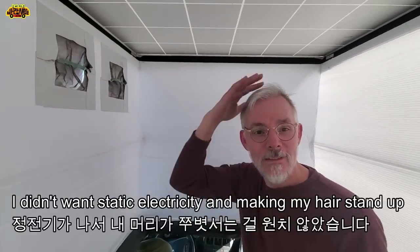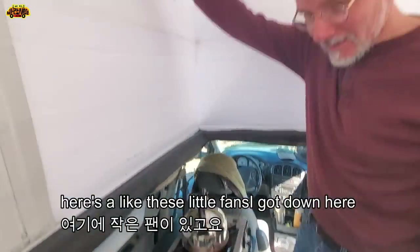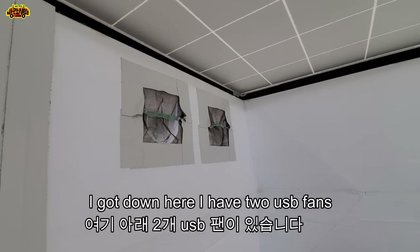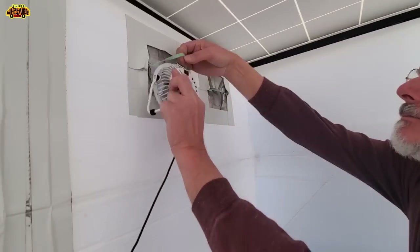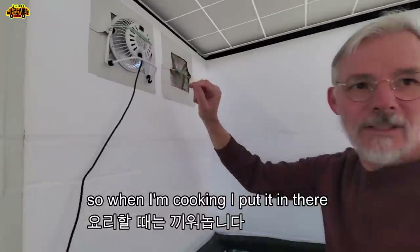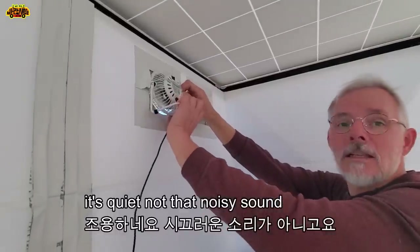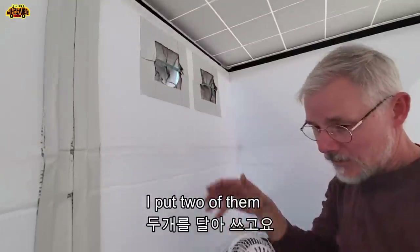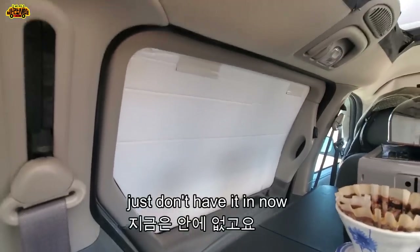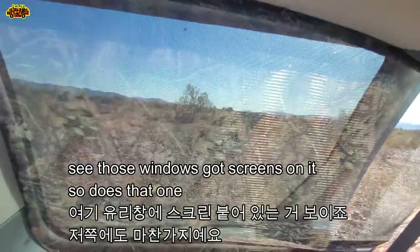I could have made it lower, but I didn't want static electricity making my hair stand up. I have two USB fans I can just plug in there. When I'm cooking I put them in there, but it's not hot so I don't leave them on. It's quiet - not a noisy sound. I put two of them and then I have a screen that goes over this door. Those windows have got screens on them too.